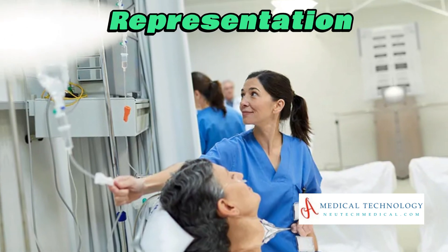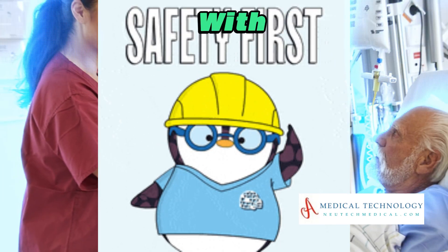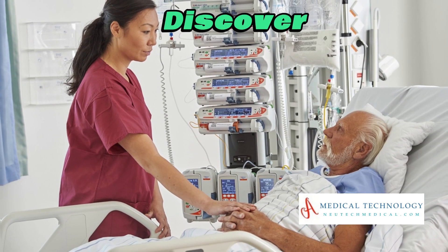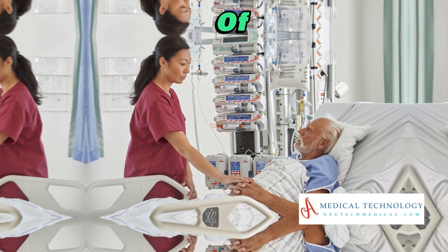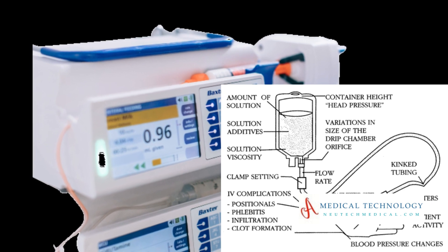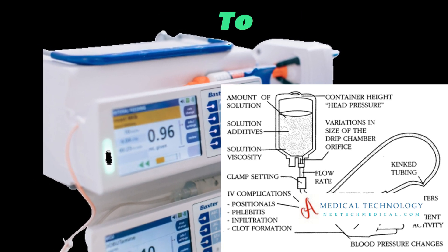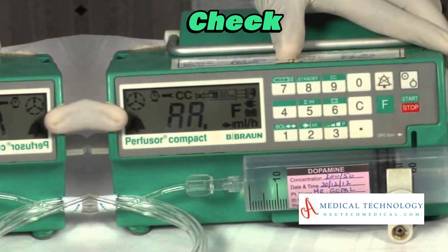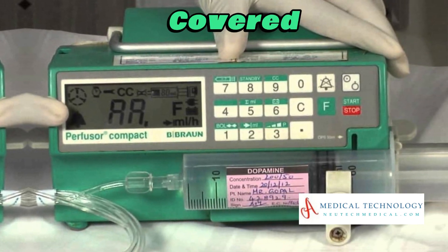Safety first. Discover the built-in safety features of syringe infusion pumps and understand the best practices to ensure patient well-being. From alarms to double-check mechanisms, we've got you covered.